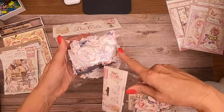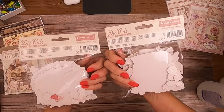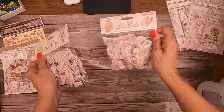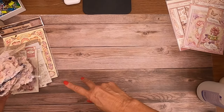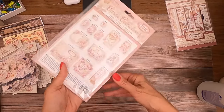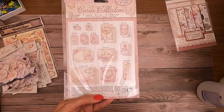One die cut set has a little bit of the blue-gray in it with the groom. The product codes aren't fully legible — one ends in 89 and the other ends in 90. So you get two ephemeras and two die cuts. There is also a card collection that includes seven cards, five tags, and one bookmark, and here are the elements that come in that card collection.